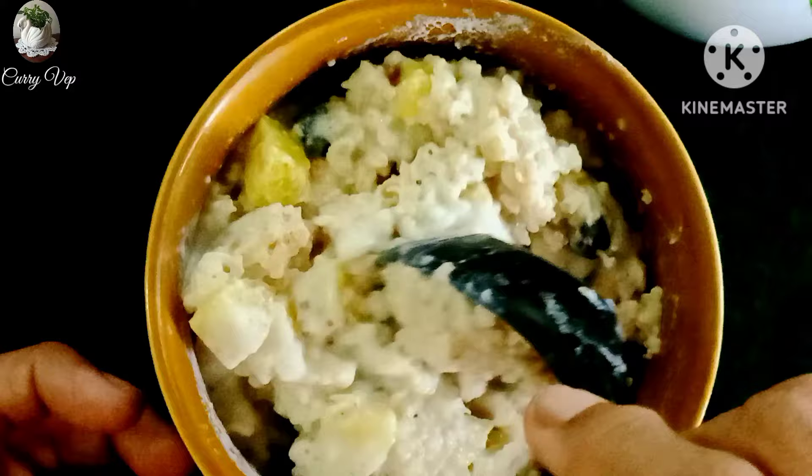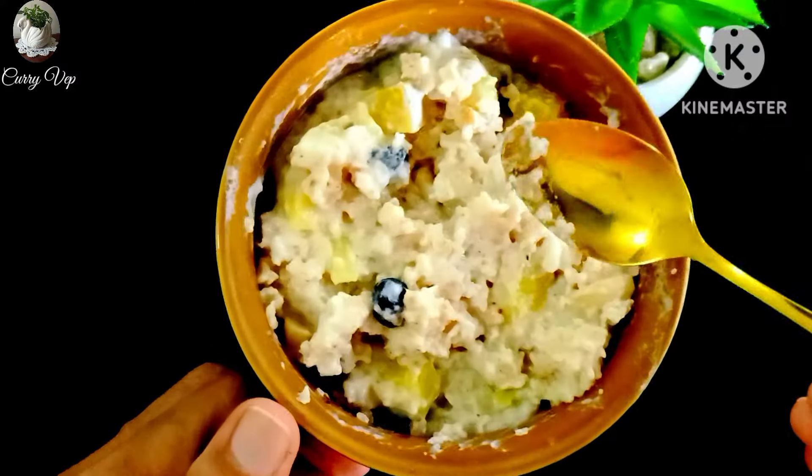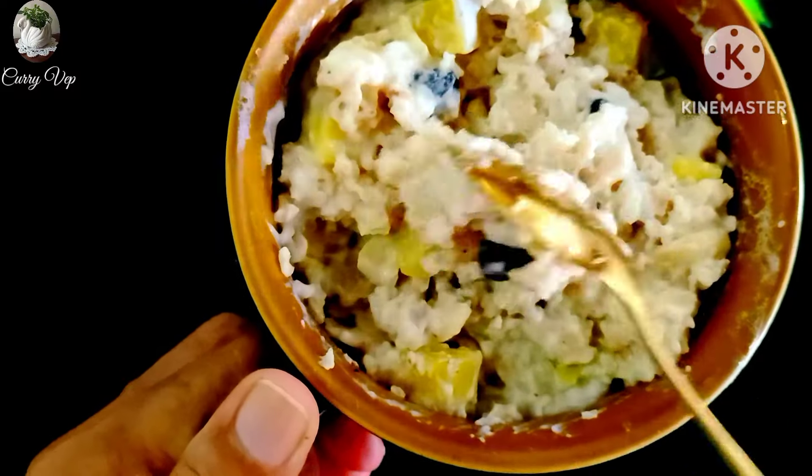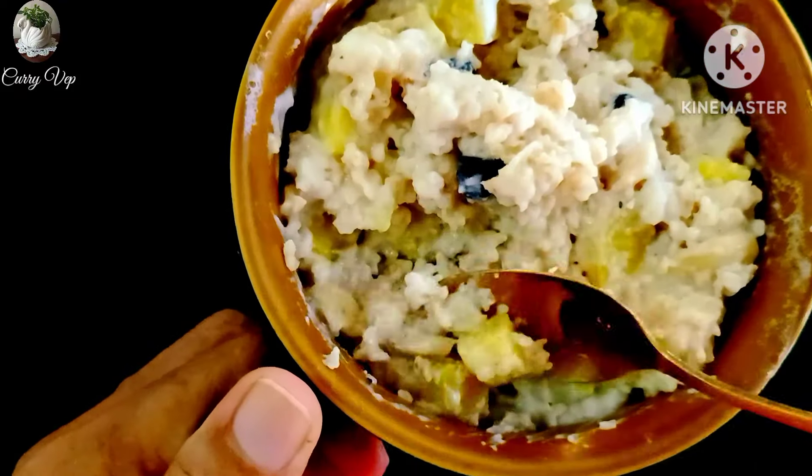There is a taste of sugar. We will cook it for 10 minutes. We will put it in a solo oven.